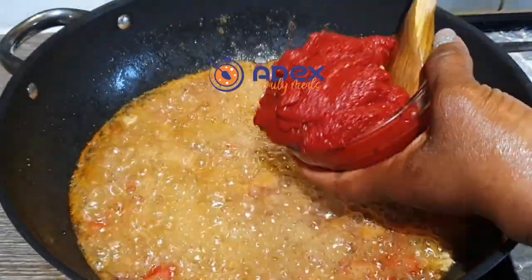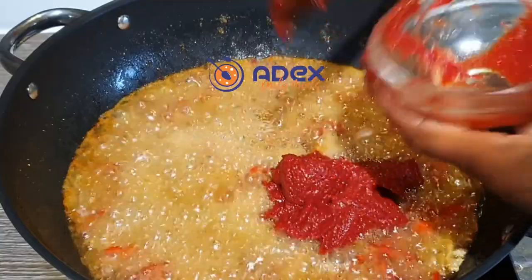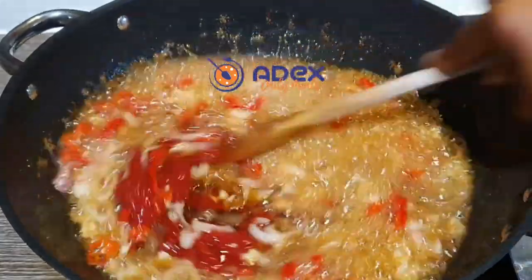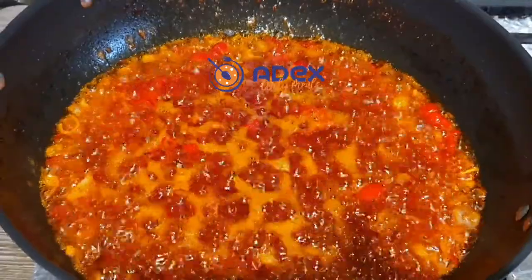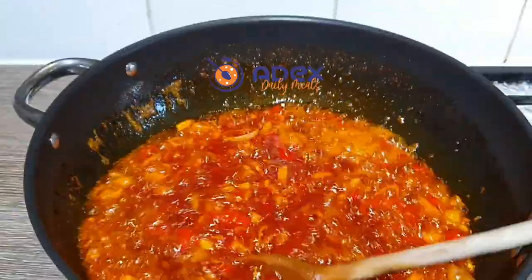Add the tomato paste — you can use any brand of your choice. Mix everything properly together, continuing to stir until it's well mixed. Continue frying on low to medium heat.